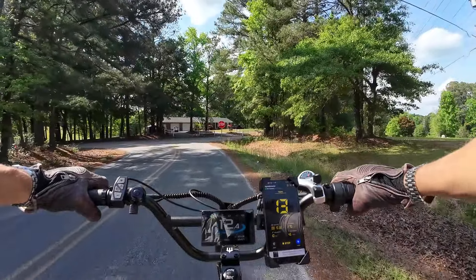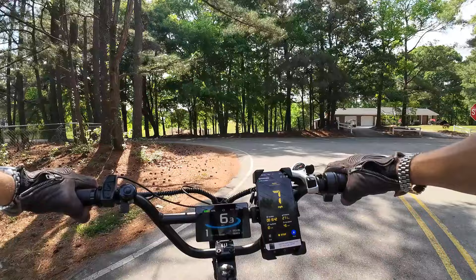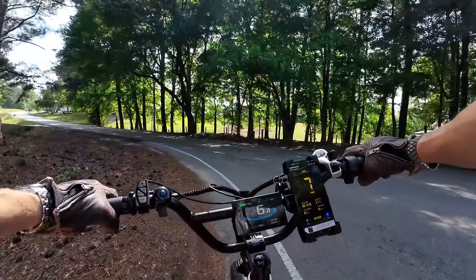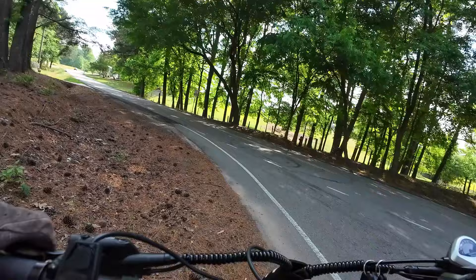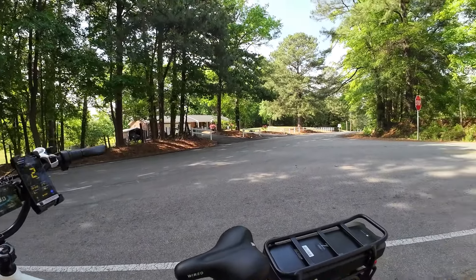Alright folks, I'm on the updated Wired Freedom. This is the one with all the new upgrades — the dual batteries, the upgraded controller, 45 amp controller now. We got dual batteries, way more performance. On level ground it went like 41 miles an hour.